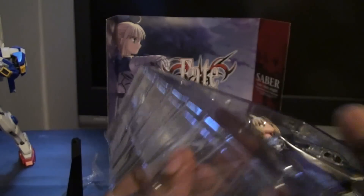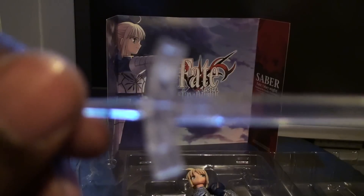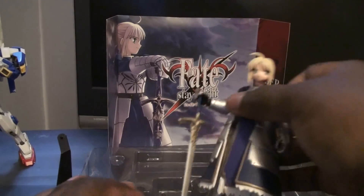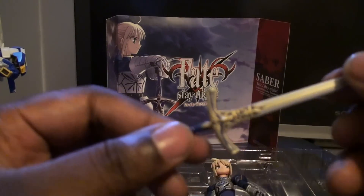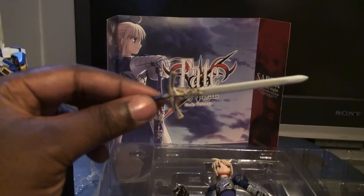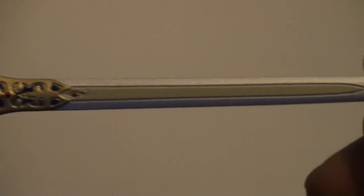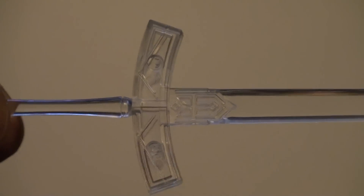So let's take her out. First we got the clear sword — when it's invisible — which looks pretty nice. Nothing real special about it, but it is nice. Let's take her other sword out of her hand — she won't let it go. Regular sword; I can't remember if it was called Excalibur, but it probably was. Here's the other sword — the clear one — and here are the two swords side by side.